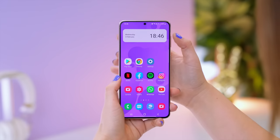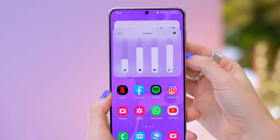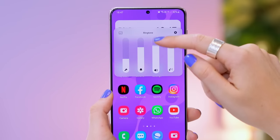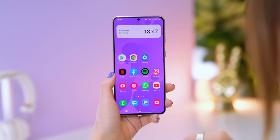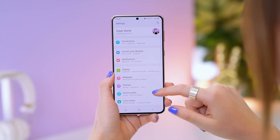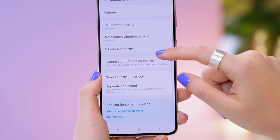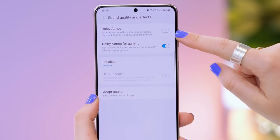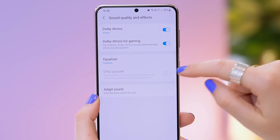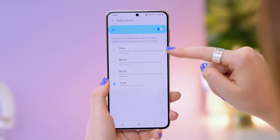There are some great sound features on the S21 range. The volume toggle got quite a makeover — I personally love how easy it is to access. Head into Settings, click on Sound and Vibration, scroll down to Sound Quality and Effects, tap on that, and you'll be able to toggle on Dolby Atmos audio. You can then further adjust your audio to optimize for whatever you're listening to or watching.